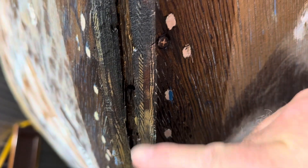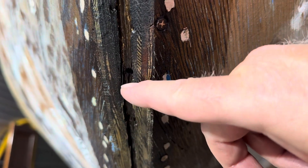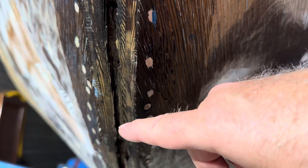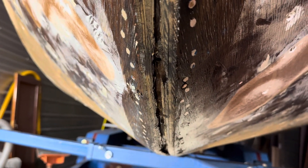And then before I put the molding on — and that's a ways down the road still — I'll squeeze as much 3M5200 into these gaps as I can to fill it, and then lay the molding on top of that.